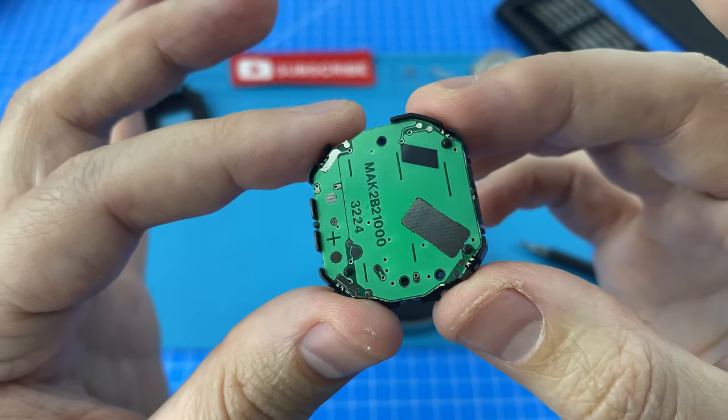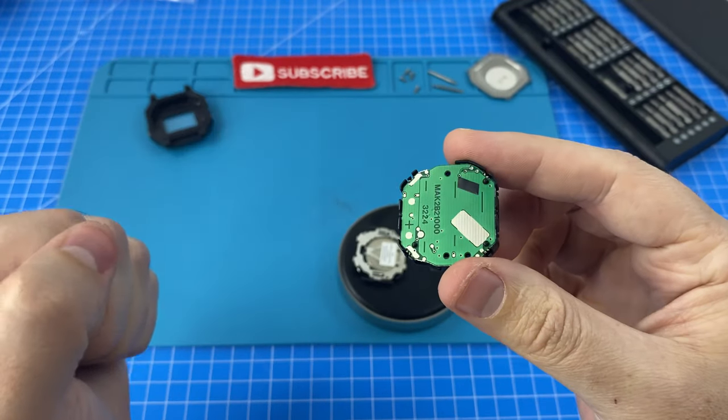Looks like the board is completely different. Oh well, always good to have a look inside. Let's get it back together.